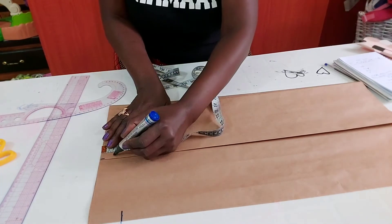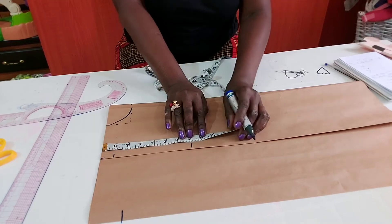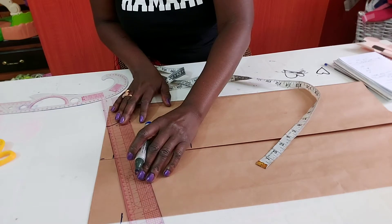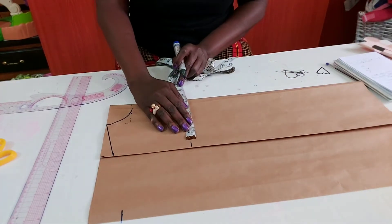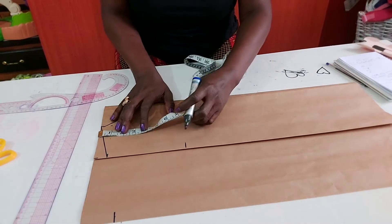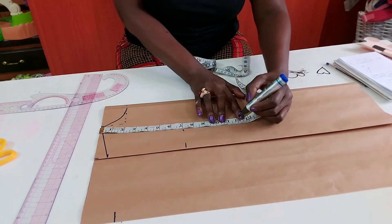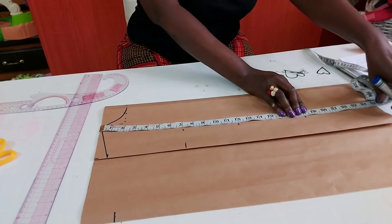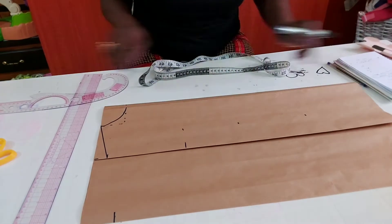I'll go down by one inch, then I'll get the armhole length — I'm using seven inches here. Let me connect this. Now let me insert my bust line. I have a chest line at seven inches, a waistline at 12, the hip at 18, and the full length at 25.